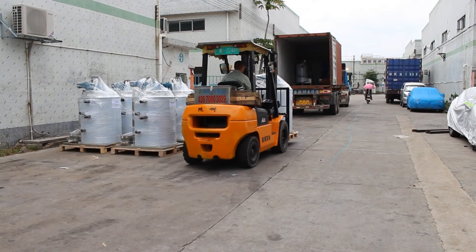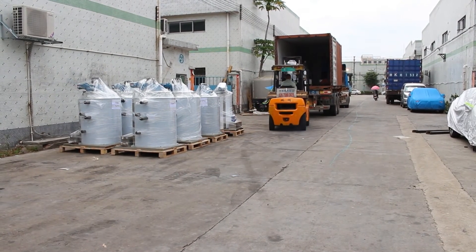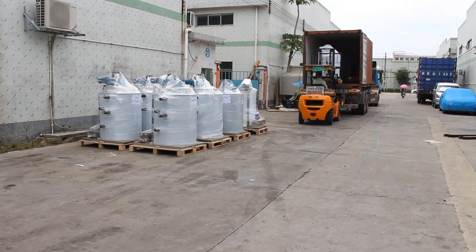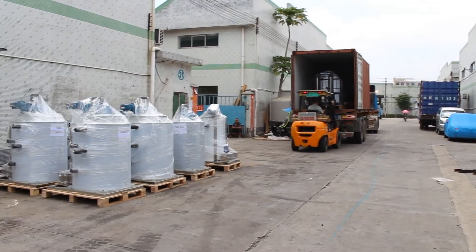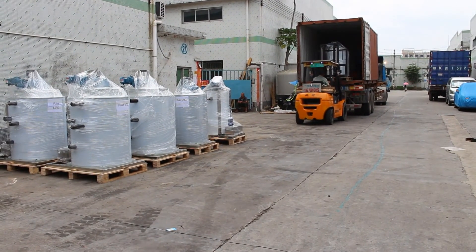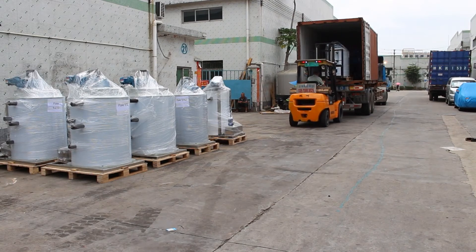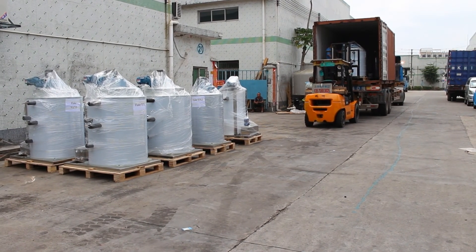Now we are loading all the seawater flake ice evaporators into the container. I think we can finish loading within 30 minutes. If you like my videos and are interested in flake ice machines or other kinds of ice machines, please subscribe to my YouTube channel. I will keep uploading all kinds of videos about ice machines in the future. Thank you for watching the video.